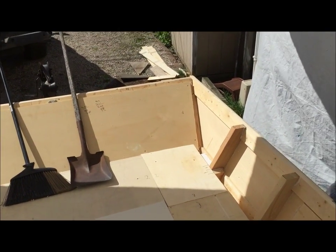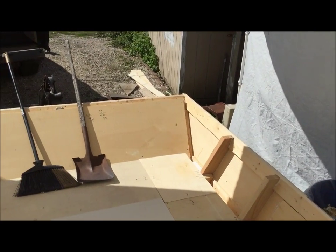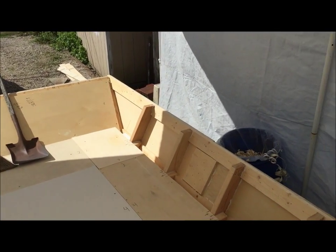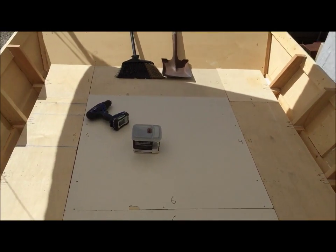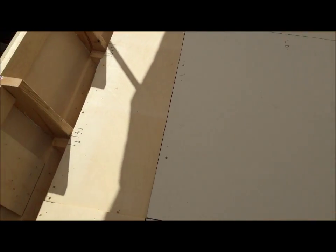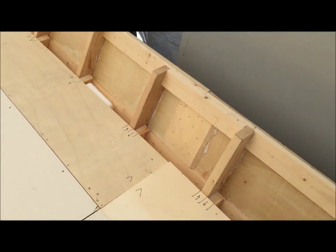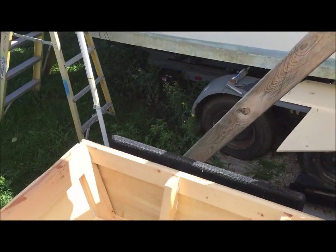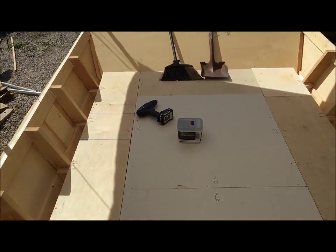We're going to fill those all with thickened epoxy after we get the floor pulled up and vacuumed out. Then we're going to put the styrofoam back down with a little bit of adhesive so it doesn't slide around and make noise, and then put the sides on. The plan is to pull out the front half of the boat to the main seam that goes all the way across, stack everything in the rear, do the front, and also put the thickened epoxy in those two back corners.